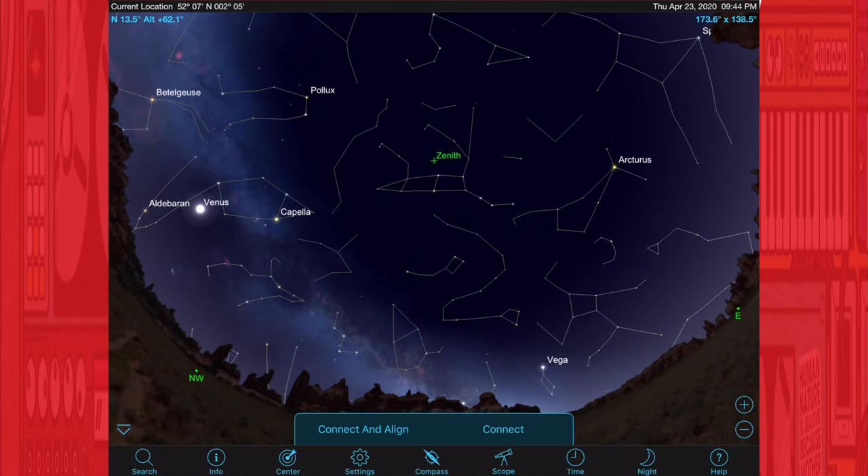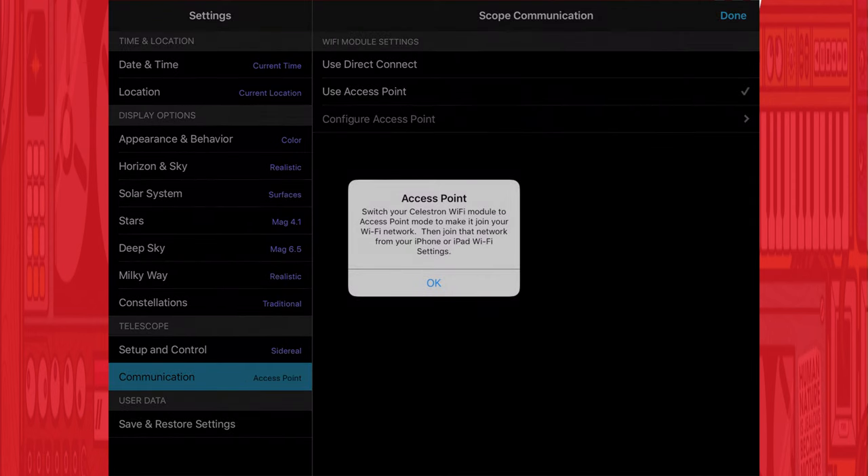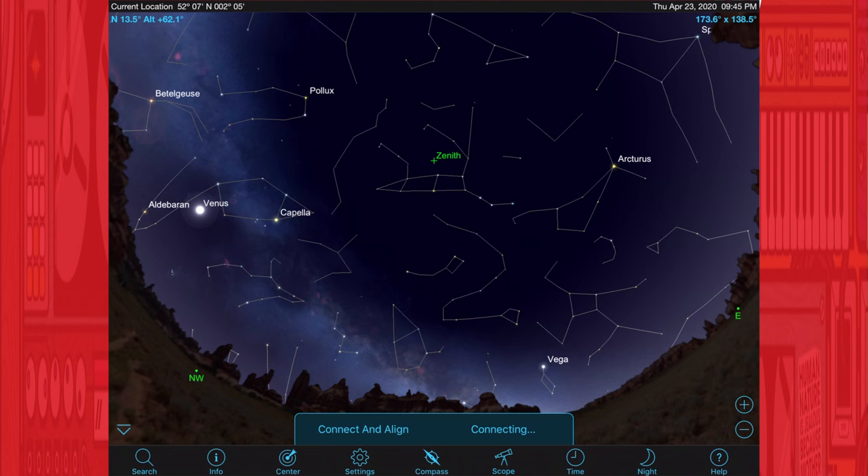Once you've clicked Done, go to Settings again in the SkyPortal app and change from direct access mode to connect via the access point. It will prompt you to switch the little toggle switch on the Wi-Fi module. You can leave everything powered on and plugged in — wait a few seconds to make sure the settings are applied. It will then try to connect to your wireless network. Click Connect again on the telescope; it takes a little bit longer this time. Once connected you'll get a chime, and then you are connected with the ability to control, align, and slew your telescope via the app through your wireless network.